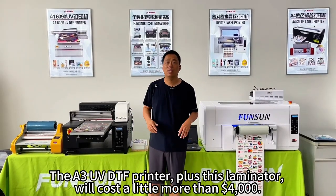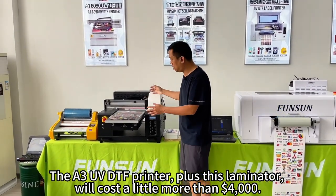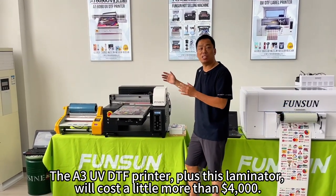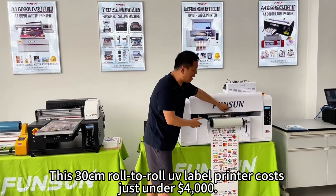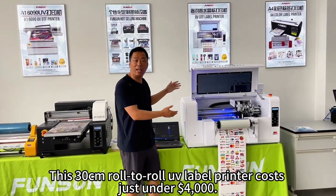The difference in price: the A3 UVDTF printer plus this laminator will cost a little more than $4,000. This 30cm roll-to-roll UVDTF printer costs just under $4,000.